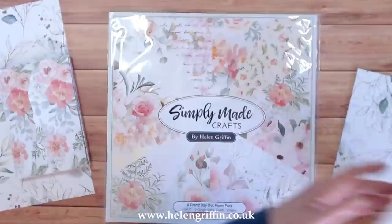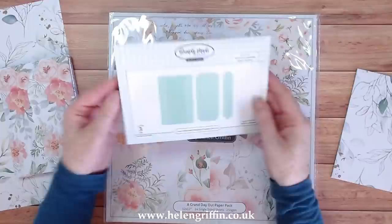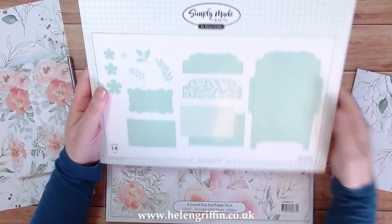The die sets I'm going to be using today are the Small Ultimate binding spine and die set. I'll be using all three of these dies for this album, and I'm also going to be using the large envelope die set.